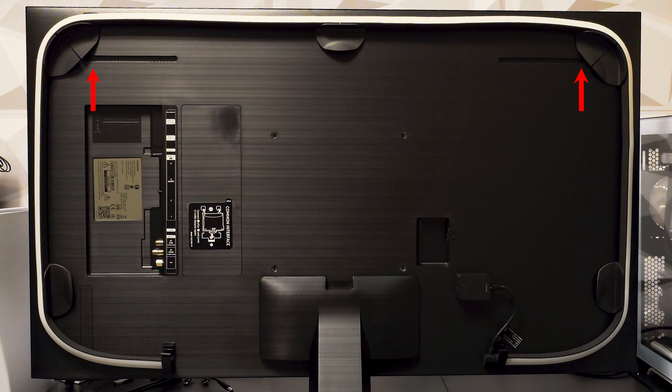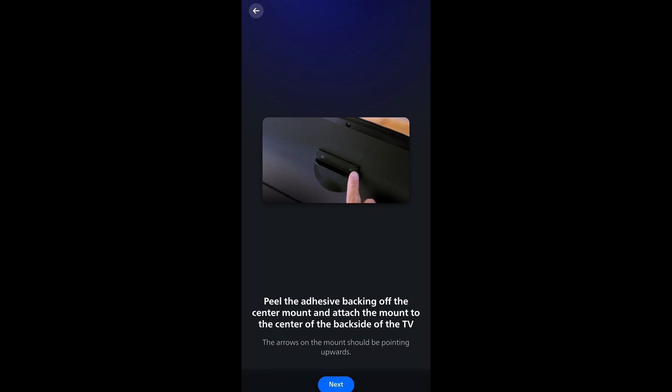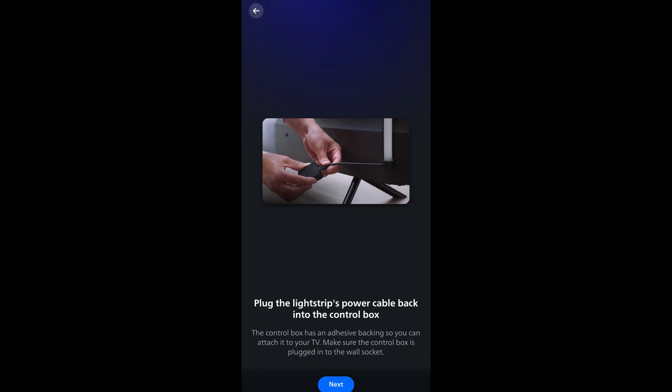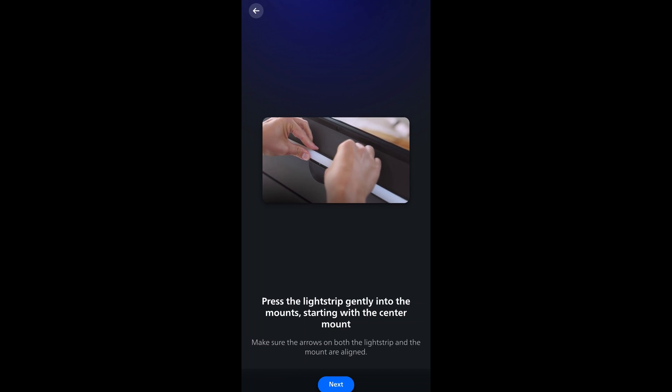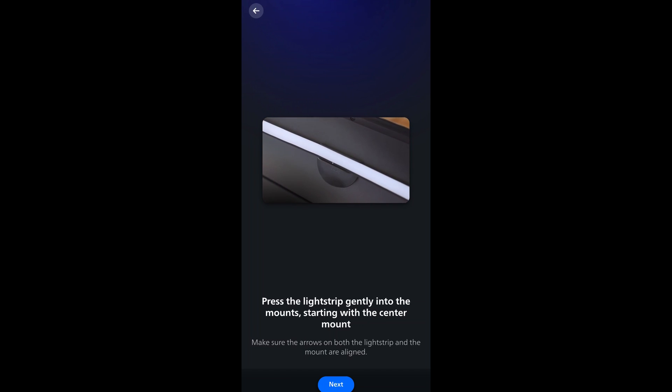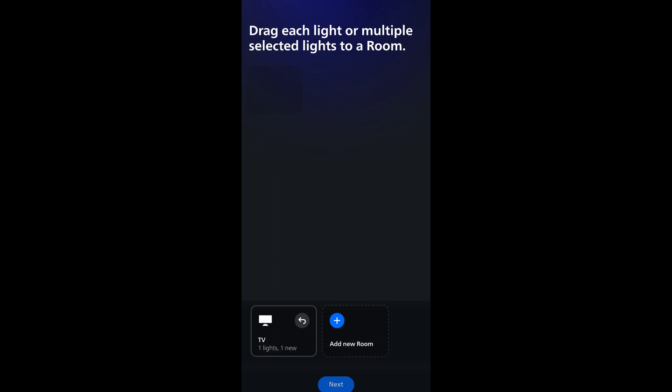However, on my QN90D you can see the speakers will be blocked if I place it more towards the center, and they also wouldn't stick in that area. The instructions show how to attach the mounts starting with the top middle one, then the top corners, then the straight bottom ones, and finally the controller. Then attach the gradient strip to the mount and that's it. Once we're in, we create a new room and drag our strip to it.